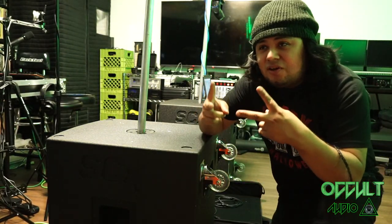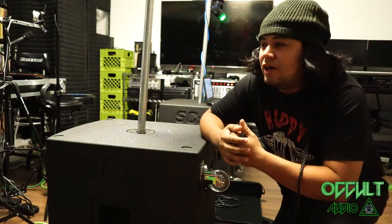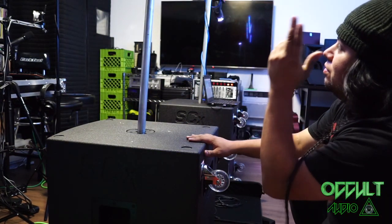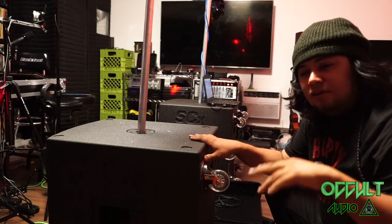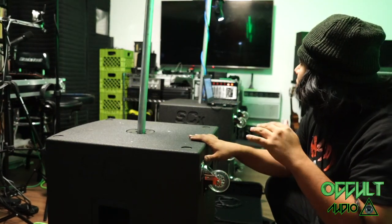Yo, DJ O'Code again. This time I want to show you guys how to build a small lighting rig that isn't corny, looks good, and will work for almost all your shows.